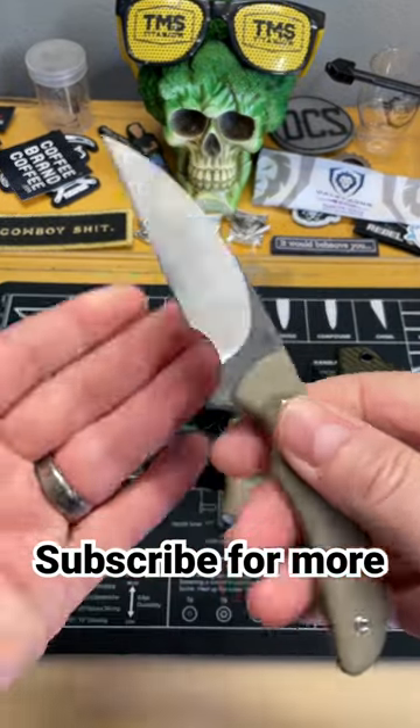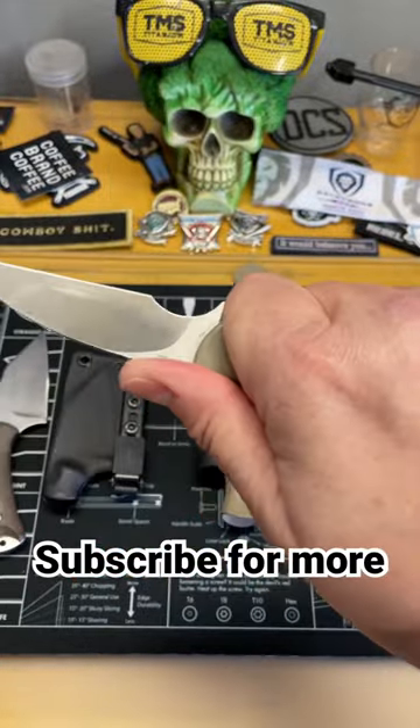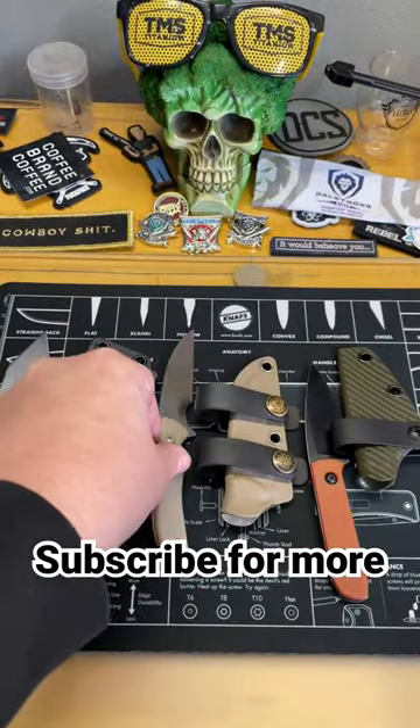The second one is a knife I designed, the Sea Snake, done by Artisan Cutlery. Really good day-to-day ease of use, a day-to-day cutter — not necessarily hard-duty use, but definitely an EDC carry.